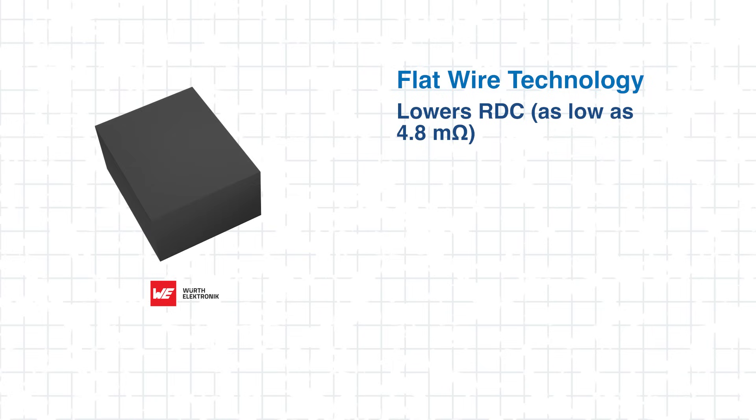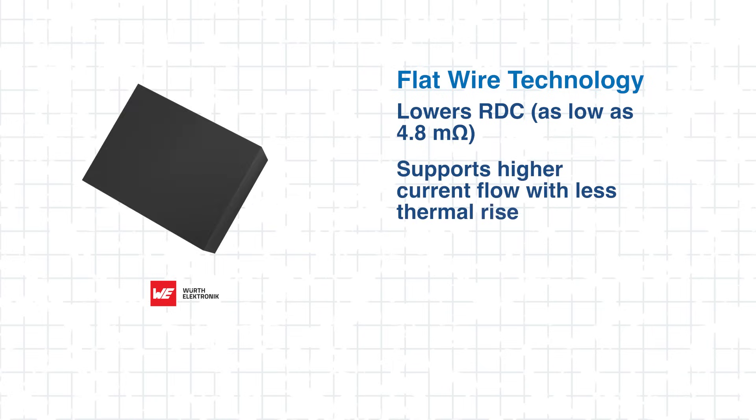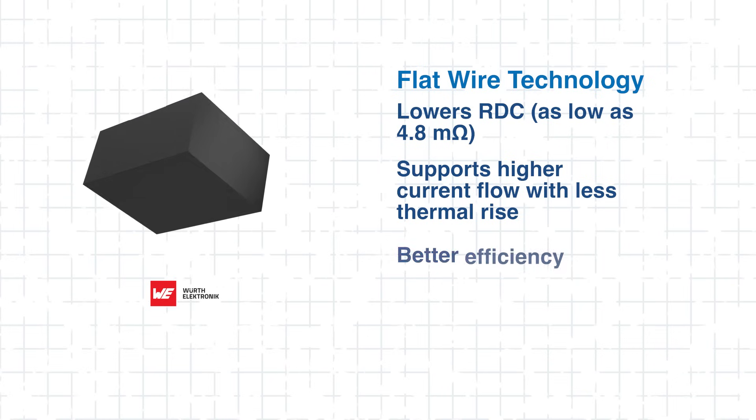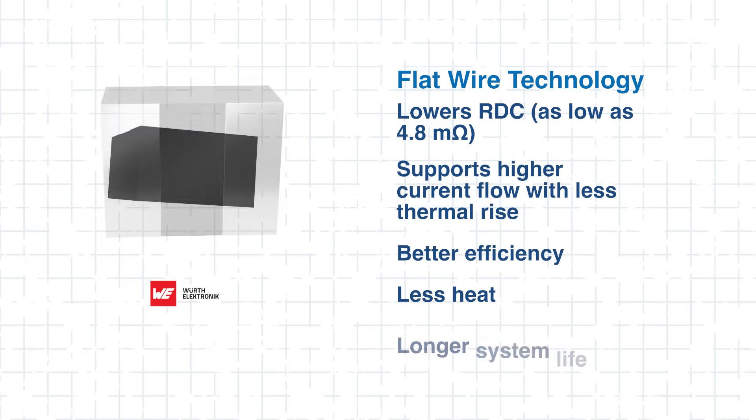Flat wire technology lowers RDC and supports higher current flow with less thermal rise. That results in better efficiency, less heat, and longer system life. With the WE PMFI, you get long-lasting performance — one less thing to stress over in your project design. Next, let's explore some of its key features.